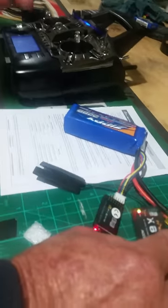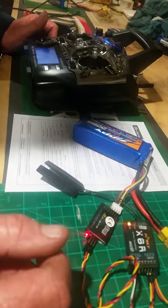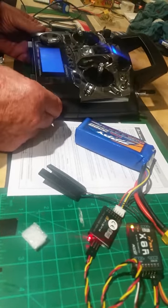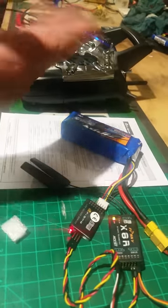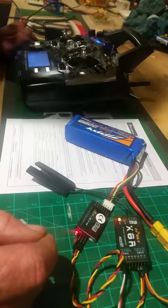The X8R is still red and green and should be a solid green. I think it's time to bury the radio and start with something fresh. Thanks for watching guys — I hope this may help someone, but it just goes to show you the problems that are relevant with the 9XR. Catch you soon, bye.